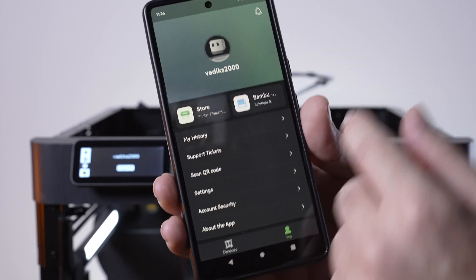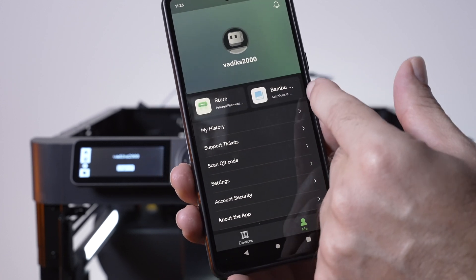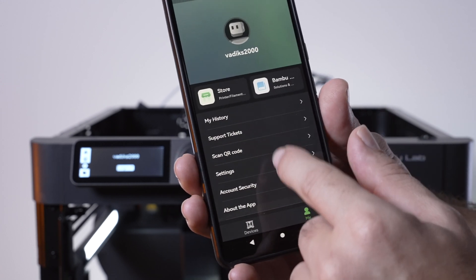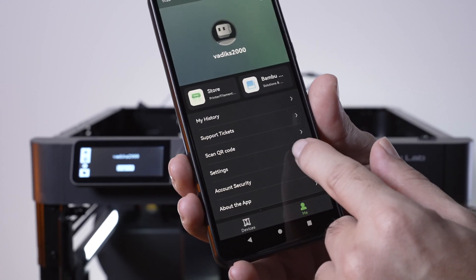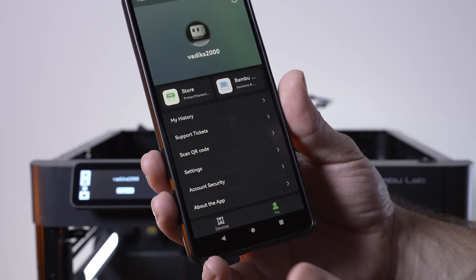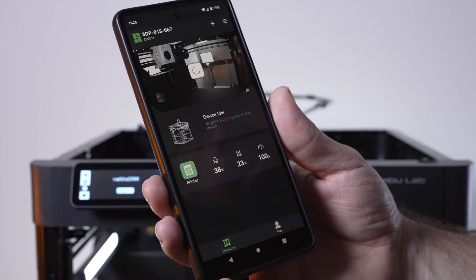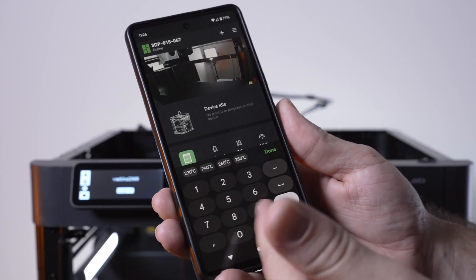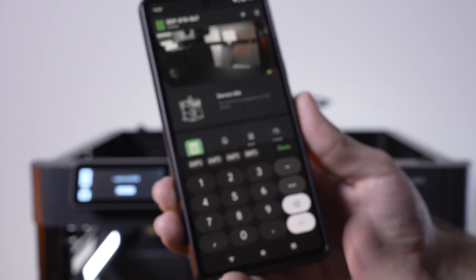Down here we have Devices, and clicking on Me shows your account, the store, history, support tickets, scan QR code, and settings. In settings we've got profile settings, account security, and about the app — pretty straightforward. All controls are accessible here.